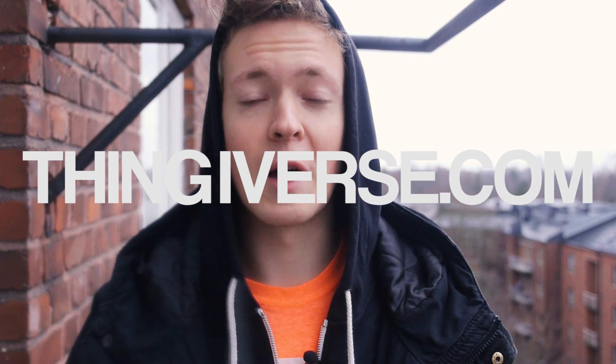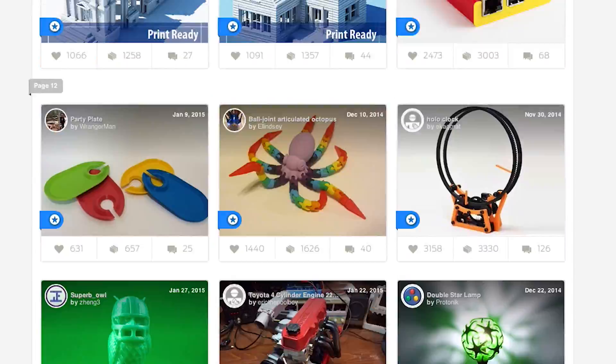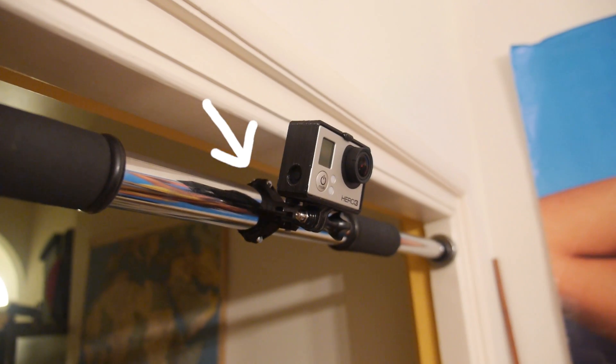These were all my own designs. But when I discovered Thingiverse.com I went even deeper into the rabbit hole. The internet is full of ready-made drawings that you can just download and print out. So I downloaded and printed this GoPro case, GoPro clamps,